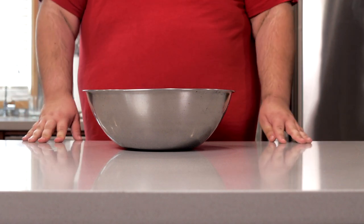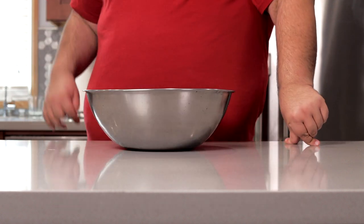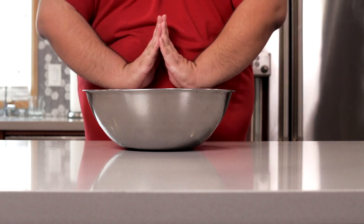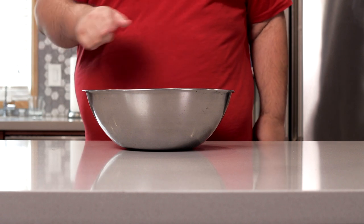Oh, another thing — this recipe has a ton of ingredients. And if we went through them one by one, we're gonna be here all day. But thankfully I have the power of post-production with me. Roll it.